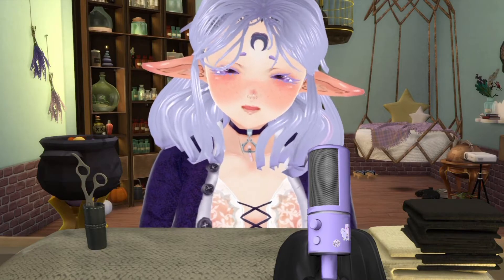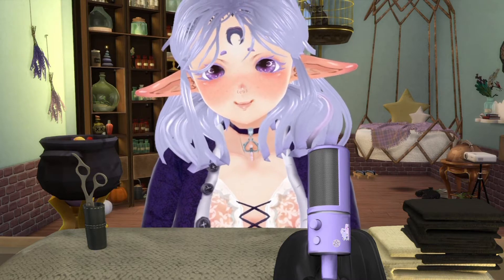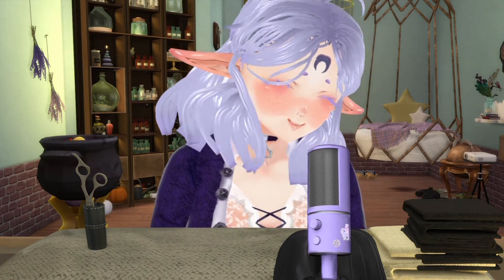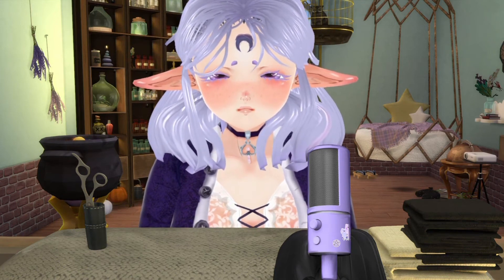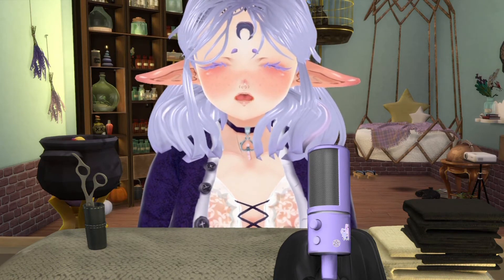For this summoning we're going to need some ingredients. We've got some fabric and we've got some scissors. Scissors are sharp so be careful — you might hurt yourself.